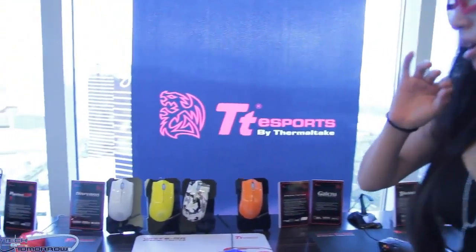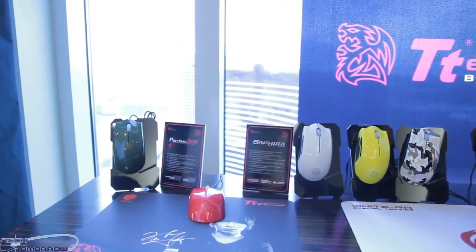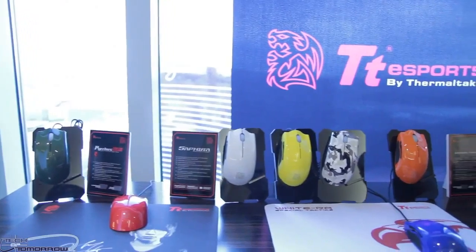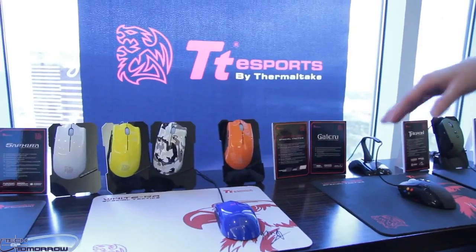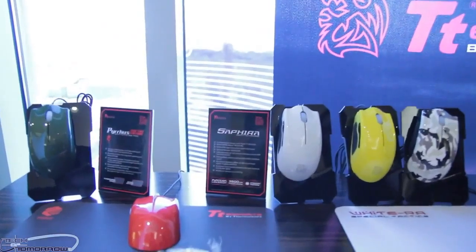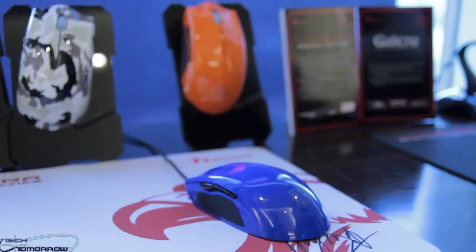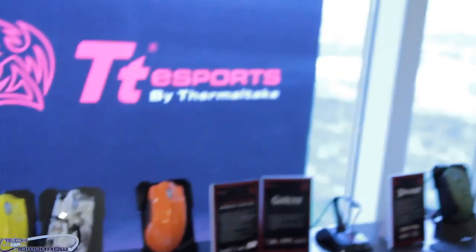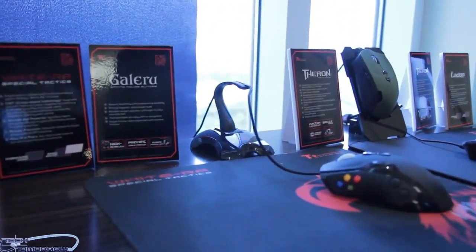Sure. These are actually our Sophia mice — there are a lot of them. This is a mouse we've already released, but we're offering a lot more new colors and a different finish. Our original Sophia mouse was a black matte, and now we're offering it in red, combat green, white, yellow, camouflage, orange, and blue. There's a lot of new colors and also a new gloss finish. There's nothing really new with the features, but this is a really popular mouse and we only had one color, so this is about giving people more options.